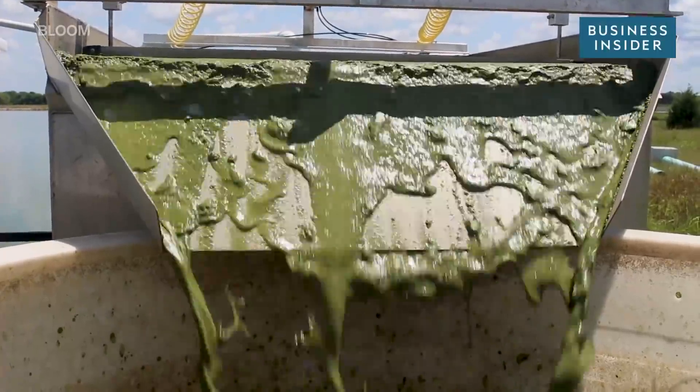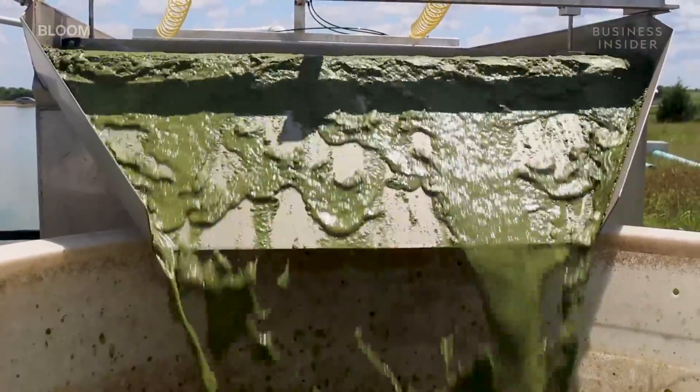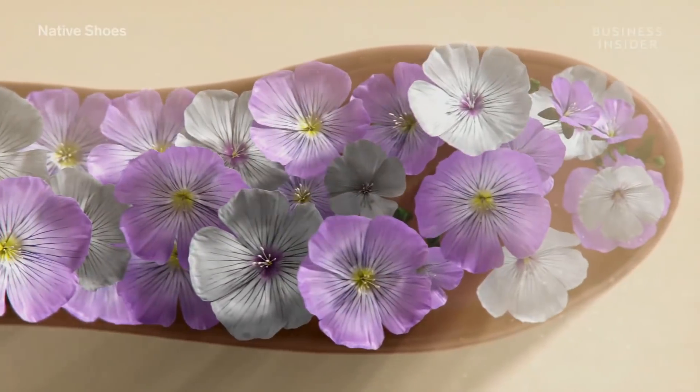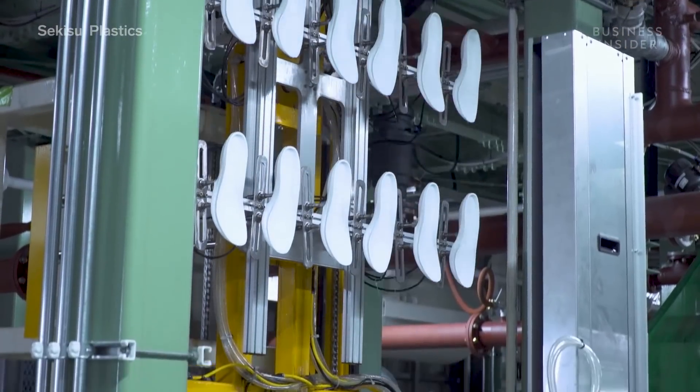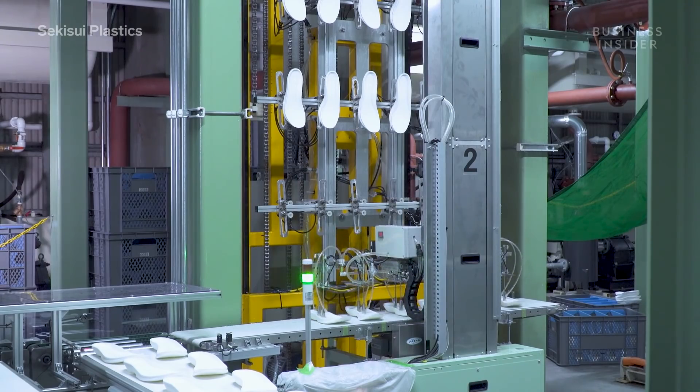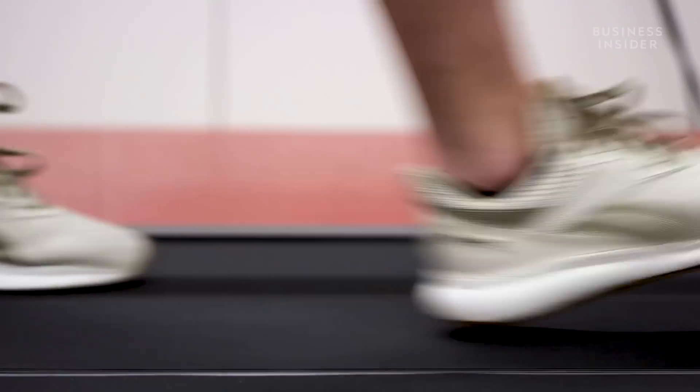What you're looking at is a waterfall of harvested algae, which is about to be turned into shoes. And while we've seen plant-based shoes before, most of them are casual shoes. Making running shoes out of plants is a little more challenging. Most experiments can't withstand the impact, but one company might have found a way to create a plant-based shoe that can stand up to running a marathon.